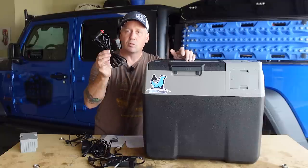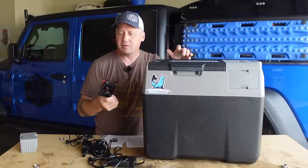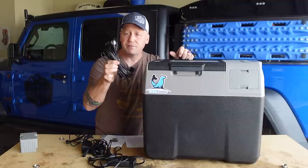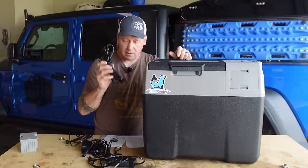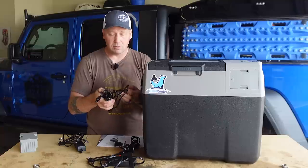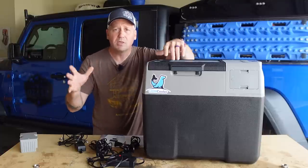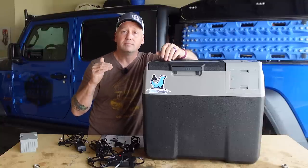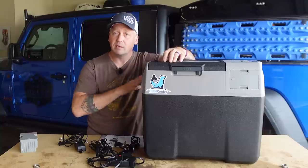It comes with a normal 12-volt car adapter that is quite long, so if you've got a big vehicle and only have a 12-volt in the front, the cord is plenty long to reach the back of your rig. It also comes with a very long solar adapter with MC4 connectors on the end, so you're not locked into using their solar panel. If you already own a solar panel, you can use it as long as it doesn't go over 50 volts, which is actually quite a lot. If you don't have a solar panel, you can get it all as a package deal.